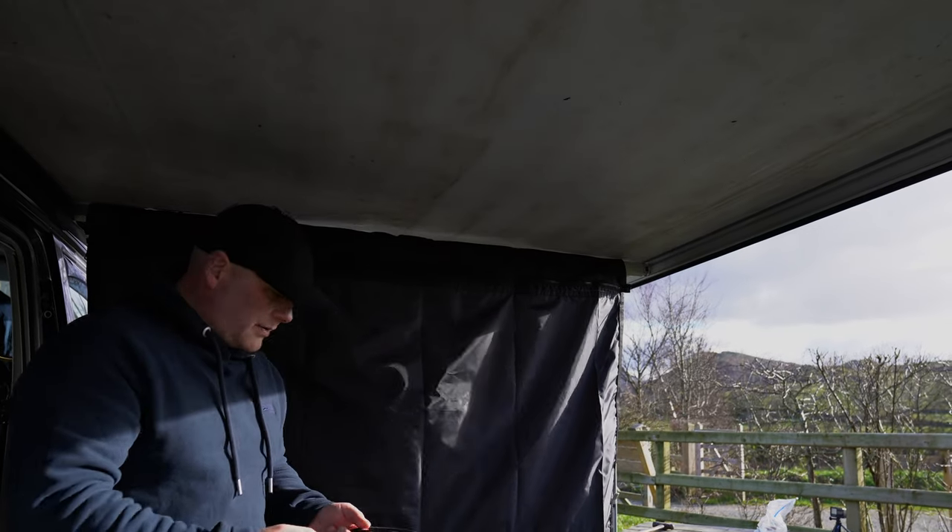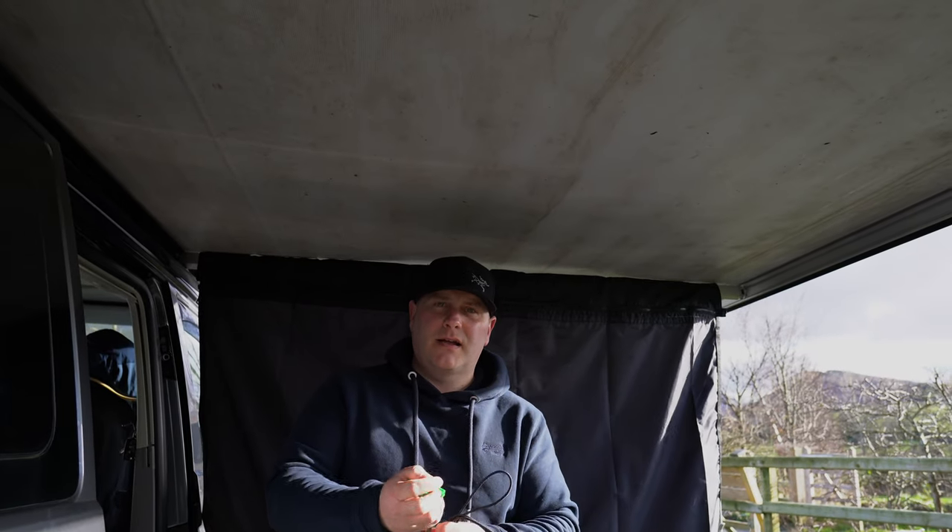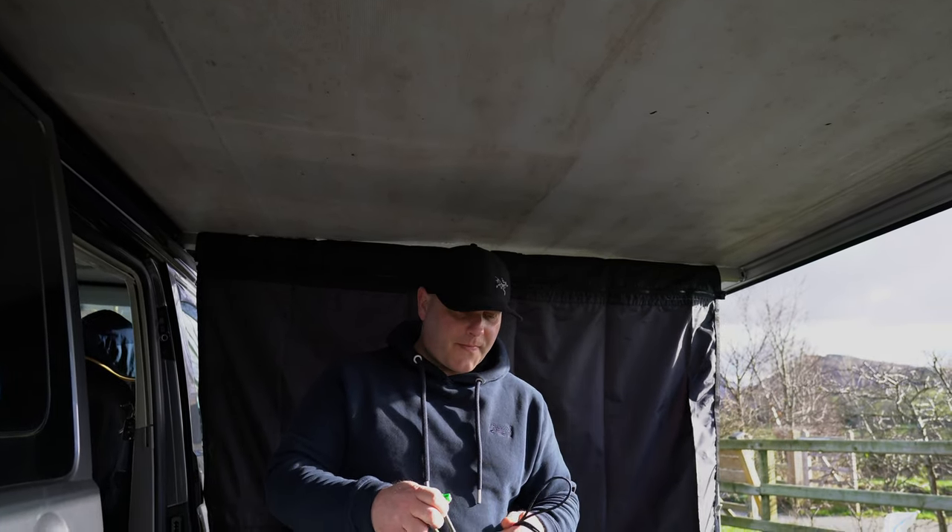All we're going to do now is put these little connectors in the bottom, peg it down, and we're good to go. If anyone has any tips for cleaning the top of your shelter, let us know because ours is a mess.